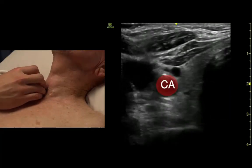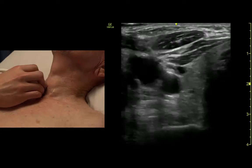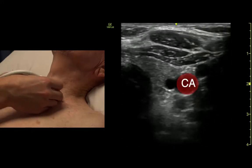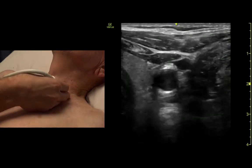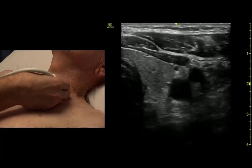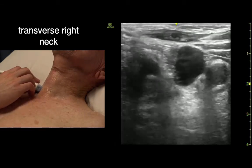We should see the carotid artery and the internal jugular vein there. There's the carotid, and there's the internal jugular. Big breath and bear down — we can make that IJ bigger and chunkier. There's carotid, that's IJ.